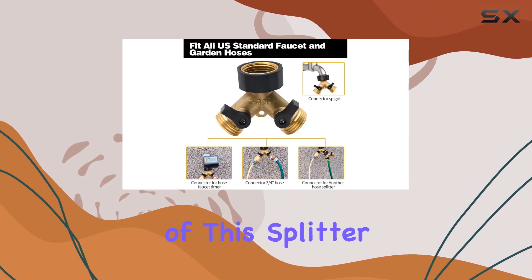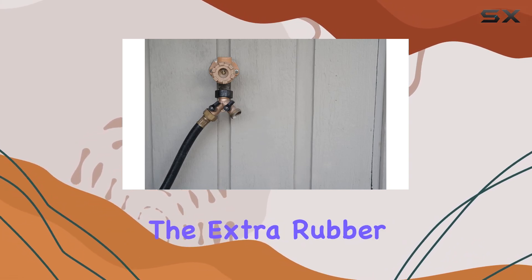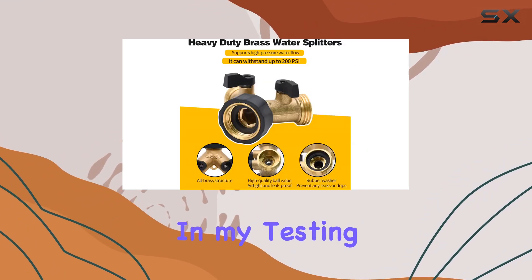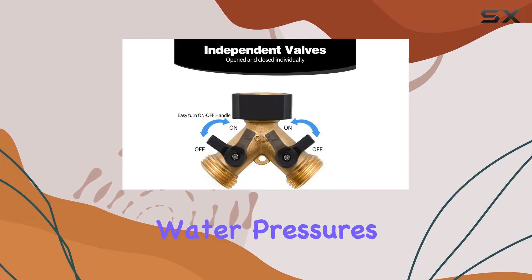One of the key features of this splitter is its leak-proof design. The high-quality ball valve and the extra rubber washers provide a tight seal, preventing any annoying drips or water loss. In my testing, I found no leaks whatsoever, even with varying water pressures.